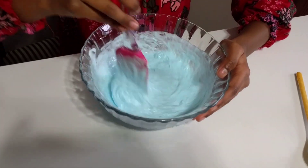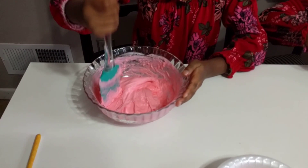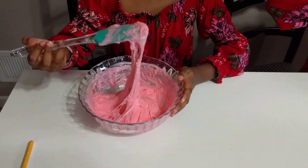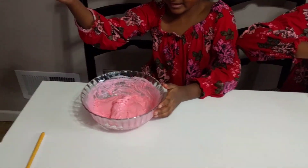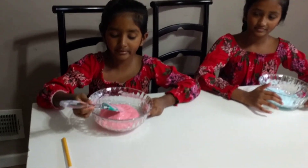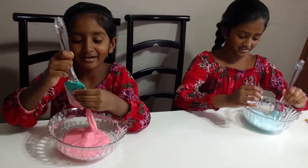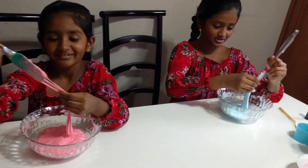Wow, it's thickening up! I can see mine is getting ready — mine looks like a cloud. I think it's ready, so I should put my hands in mine too.